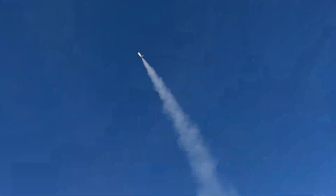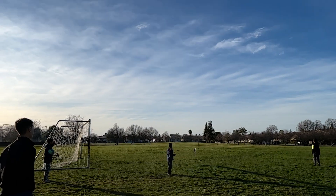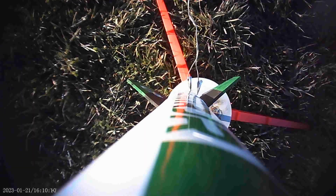For this flight, the rocket didn't need to go super high, so we flew it on an SD's D-12. Three, two, one.